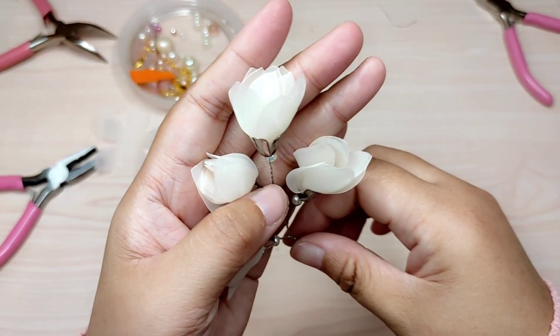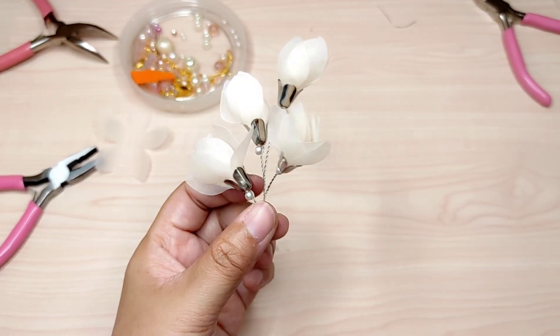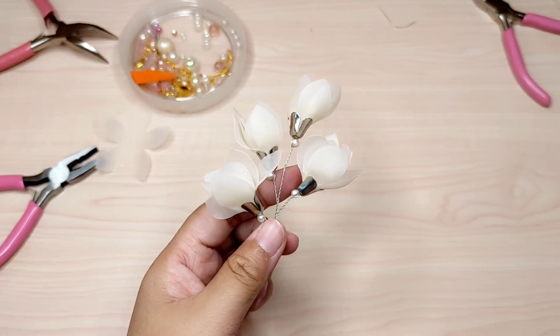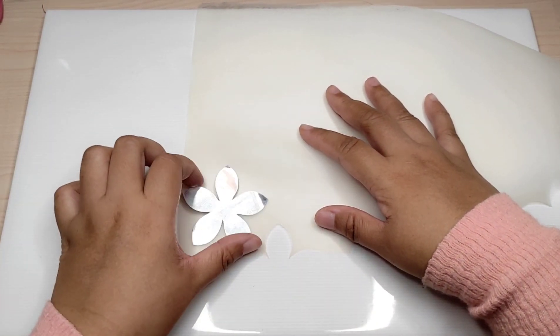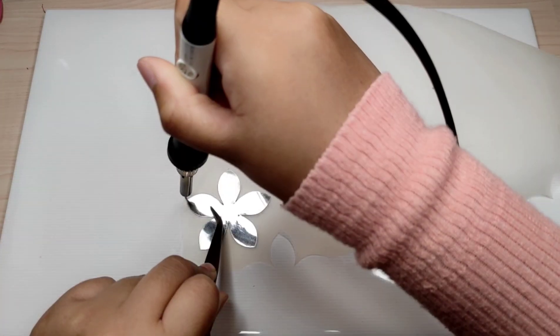Hello everyone, Tasha is here. In today's video I'm going to show you how I make this wire accessory with organza fabric. This is an organza fabric and a handmade metal stencil — the link for the tutorial is below.